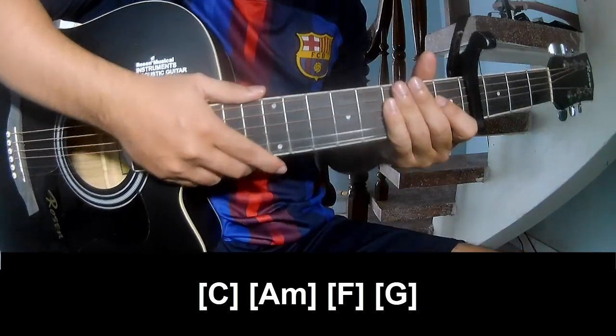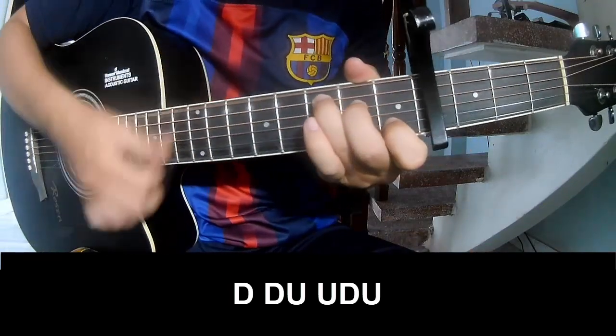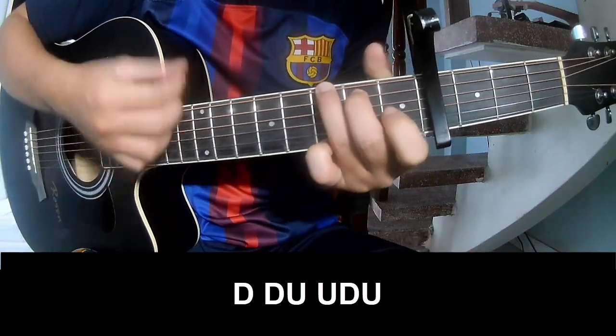And this is played the same way for the next track. For the chorus, the strumming pattern is: down, down, up, up, down, up, down, up, down, up, up, down, up.